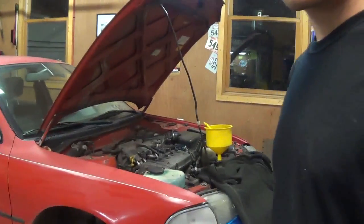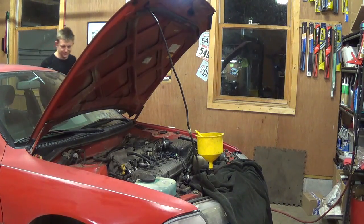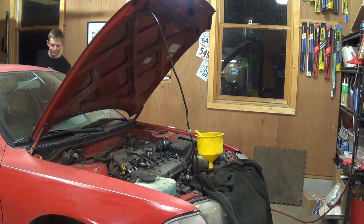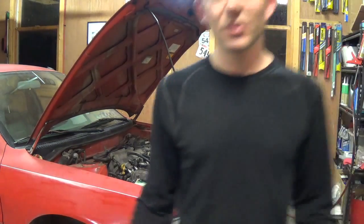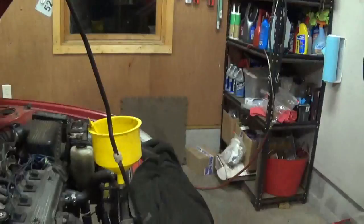Alright, finally ready for the initial startup. Cross your fingers — here we go. Might as well open the garage door, it might make a little cloud of smoke. We're going to check for exhaust leaks and we're going to bleed the cooling system.